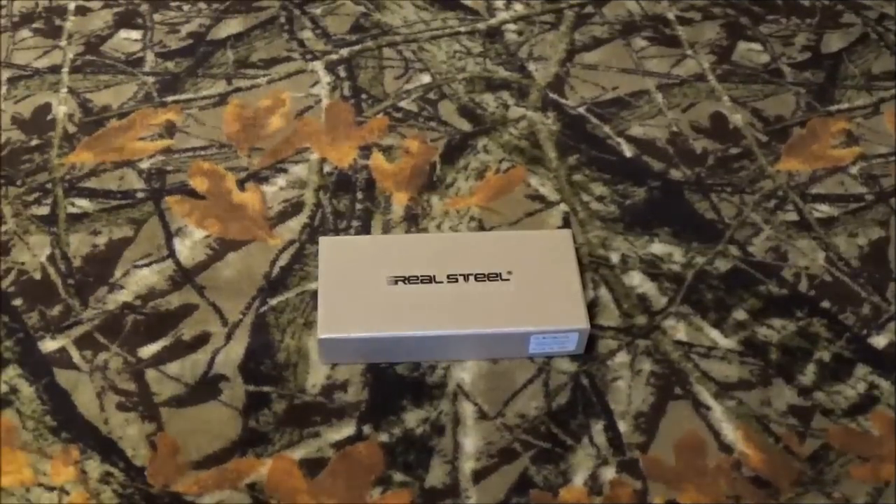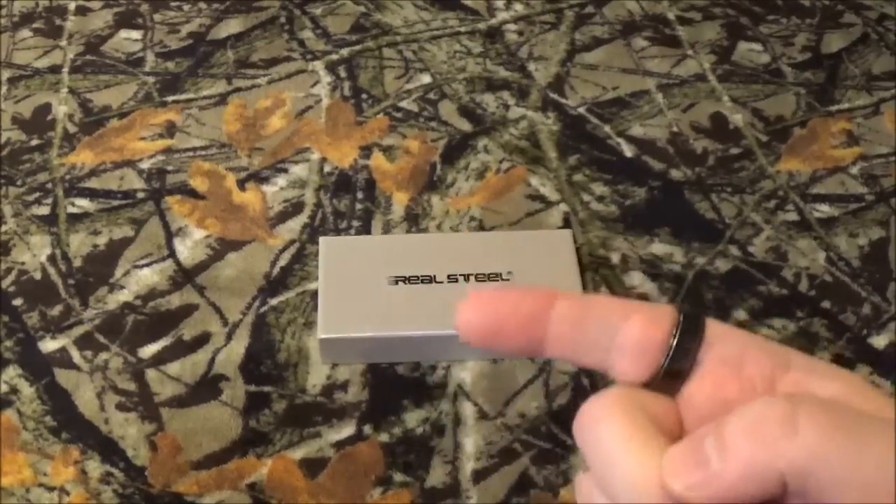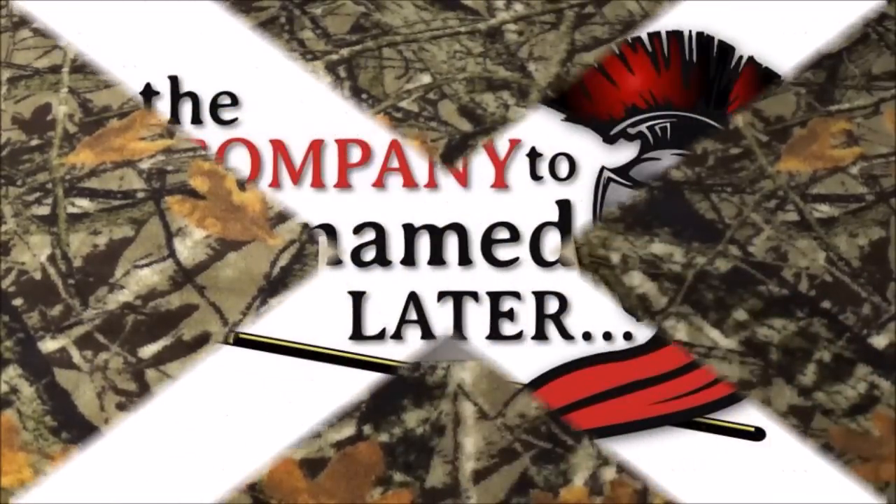Hey YouTube, how we doing today? We got something pretty cool in from Real Steel. It's an item that was exclusive only to BattleBox customers — that's what we were told — but I found something a little different. So stay tuned, I'm going to show you what came in that box.